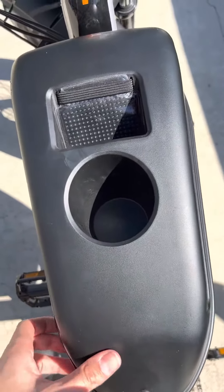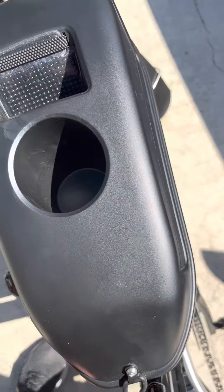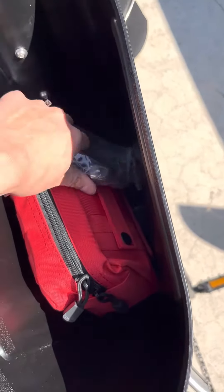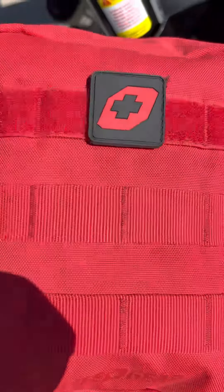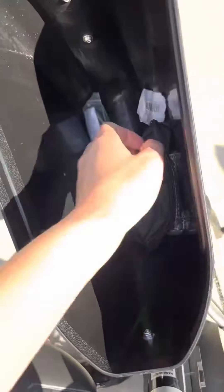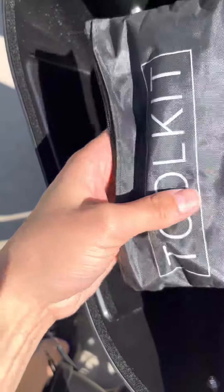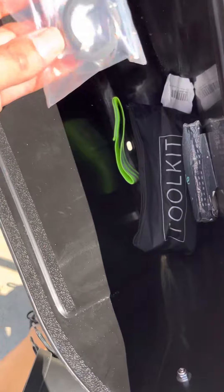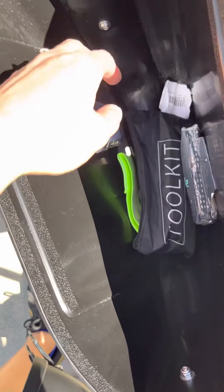This is the middle console — it does not come with it. Inside I have a bike lock, an emergency kit. I got this off Amazon. This is the kit that comes with the bike when you first build it. I've also got some tissues, a reflector, and another kit from something else.